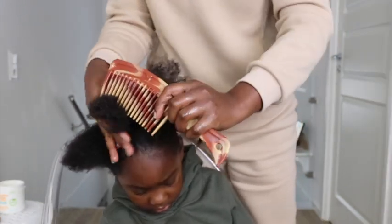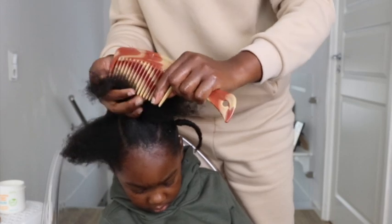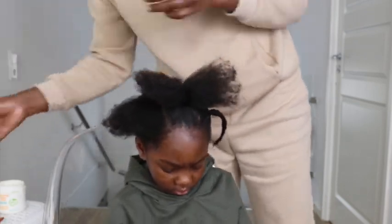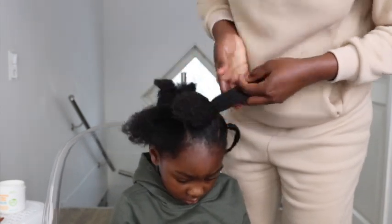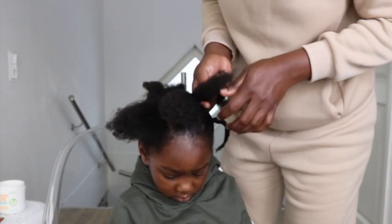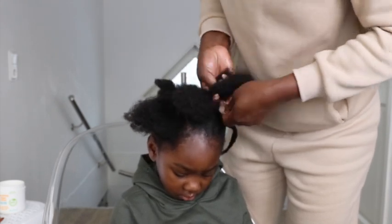You have to divide the middle section into two equal parts and braid it into two. The middle section has to have two braids, as opposed to the sides which will have one braid each. I decided to come in here just to clarify that part.